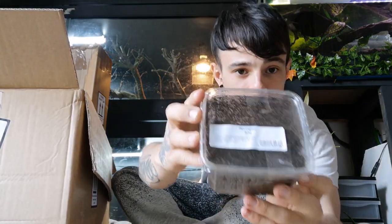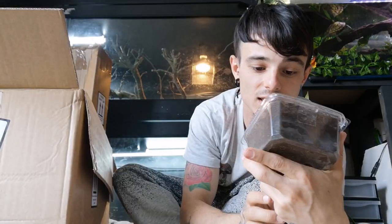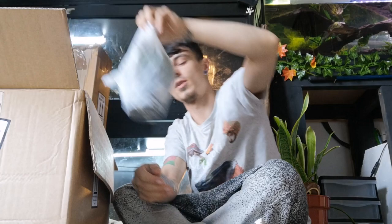So the first thing we have here is just a tub of springtails. These are tiny tiny little insects that basically just keep the good health of the soil — keep it slightly aerated and mould free ideally.